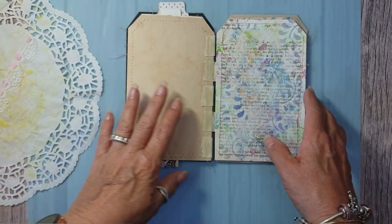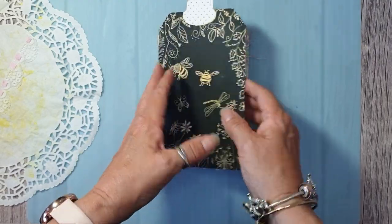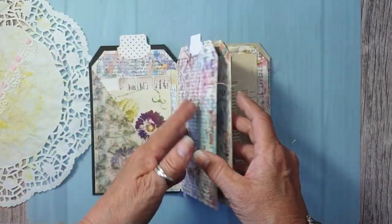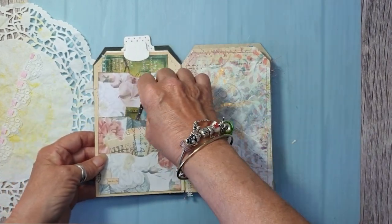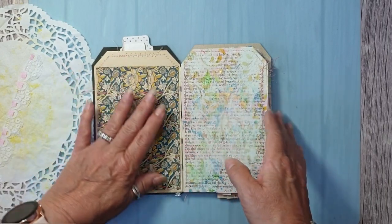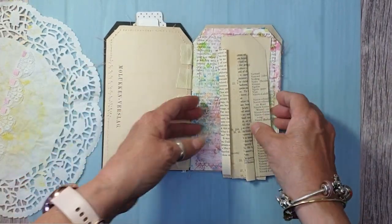Morning, Jules here from Jules Designs and JT Creations. We're going to finish some pockets off on the tag journal. Last time we put the pocket in, we put the multi pocket in, we put the envelope pocket in, and we put the side tuck pocket in.